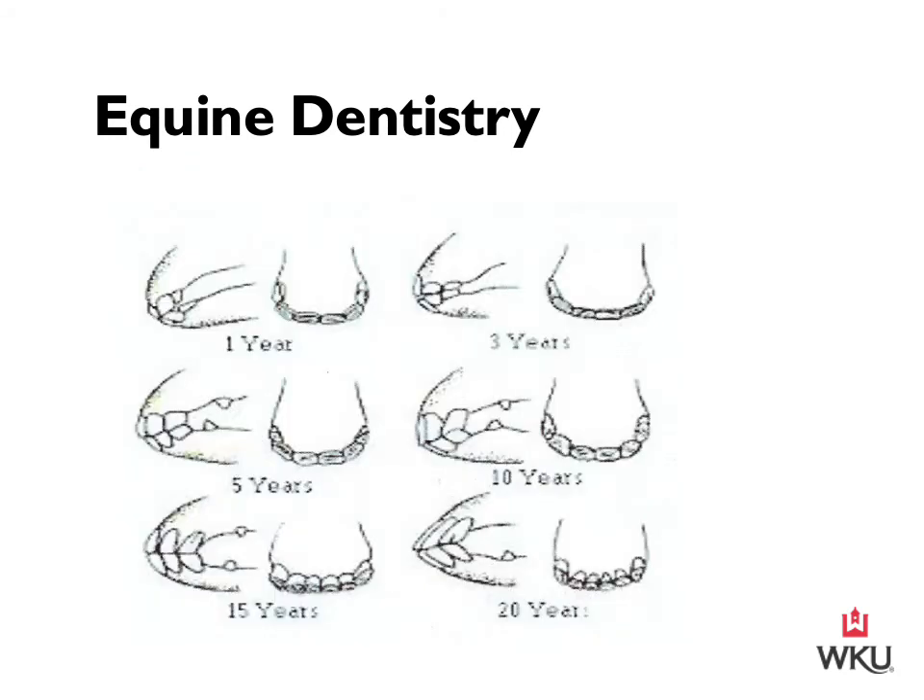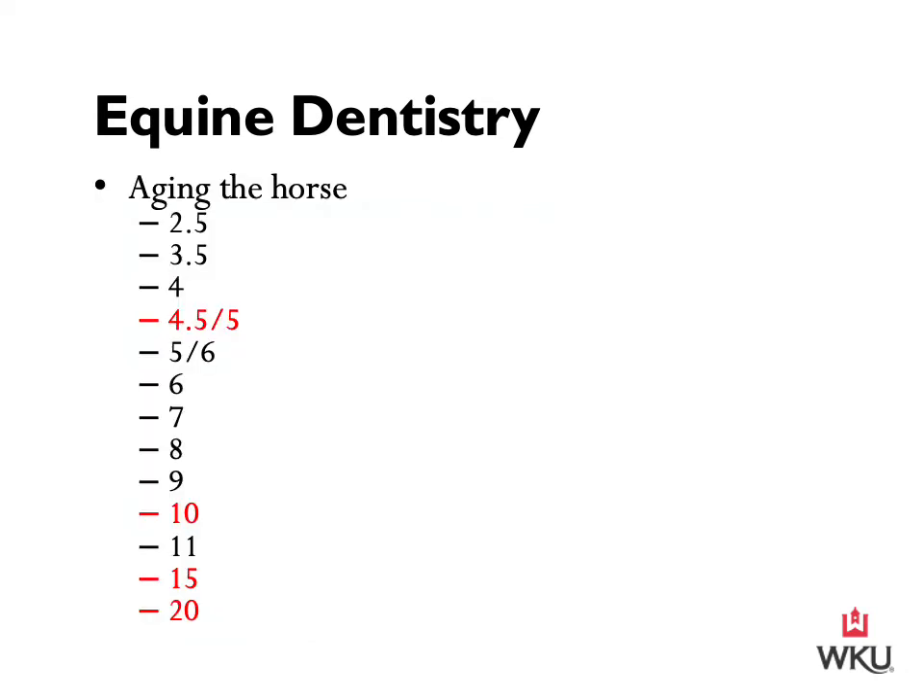This diagram is a good visual for seeing how a horse's mouth changes over time — showing how a yearling's mouth looks versus a horse that is three, five, ten, fifteen, and twenty years old. For this slide, I include the different ages of the horse and how you can determine a horse is at that age. The ones in red — make sure you know those. The others are good for overall understanding, but I won't test you on those.